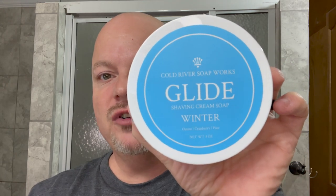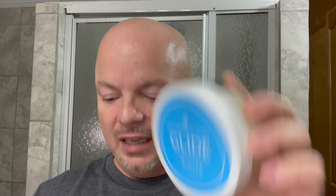In this video, we're going to be using Cold River Soapworks Winter LE in the Glide Base and the Blackland Razor Sabre Single Edge Razor. Stay tuned.